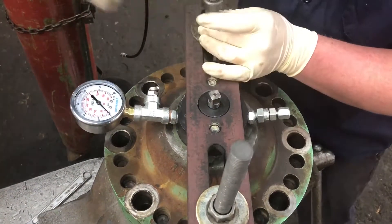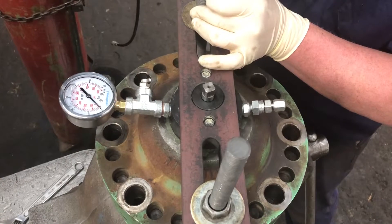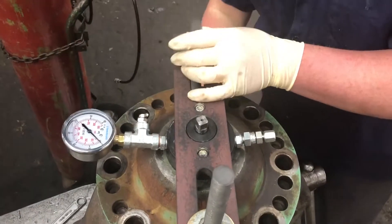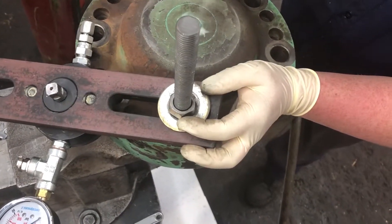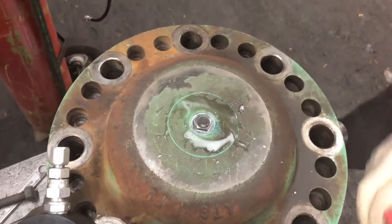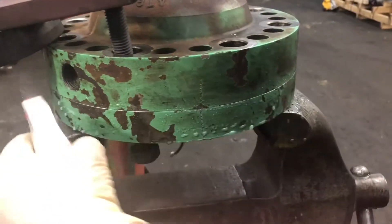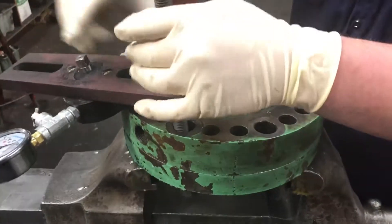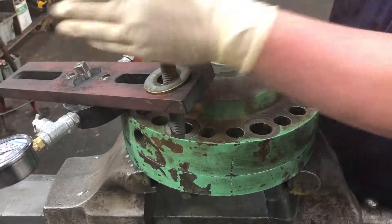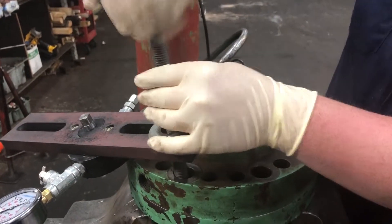So we can pull our charge kit off. It's handy to have a spray bottle of Windex or some type of soapy water to check if you're going to get any kind of leak. Check around the screw and check around the seam. Looks pretty good. Now that it's recharged and checked, we can put it on top of the accumulator and torque it down — and that's the end of the rebuild.